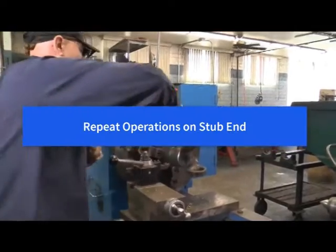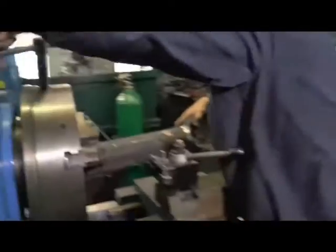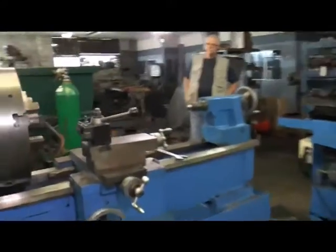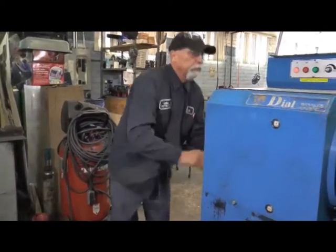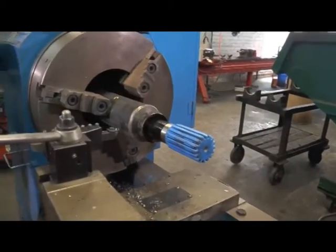Now that we have prepared the weld yoke for removal, it's time to remove the driveshaft and repeat the operation on the stub end. On shorter shafts, you may simply want to pull the shaft out, flip it around, and pass the yoke through the chuck. You can do this on a Dial lathe because the Magnum Bore units will easily pass an RPL or SPL weld yoke. Whenever you pass it up through the bore and into the chuck, remember to always protect the glide coat.